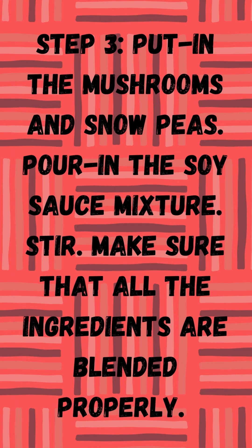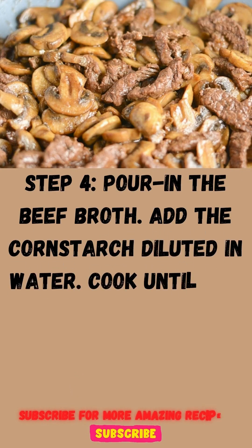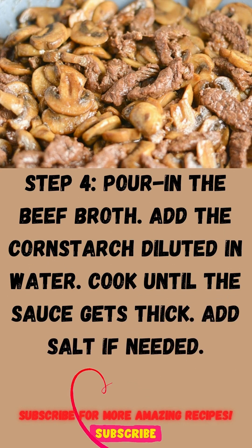Step 3: Put in the mushrooms and snow peas. Pour in the soy sauce mixture. Stir and make sure that all the ingredients are blended properly. Step 4: Pour in the beef broth. Add the cornstarch diluted in water. Cook until the sauce gets thick. Add salt if needed.